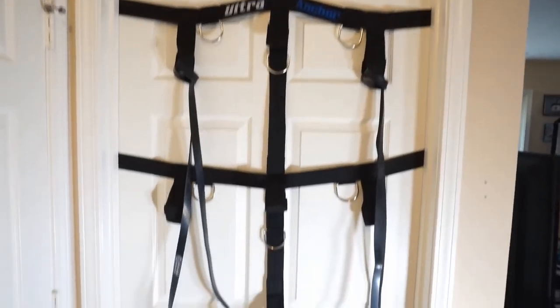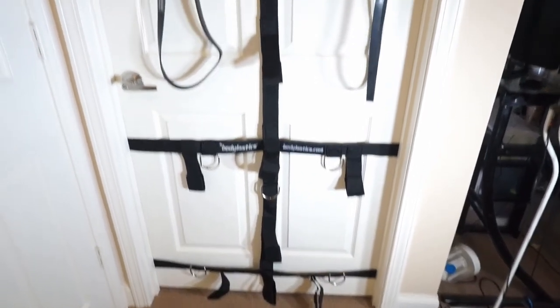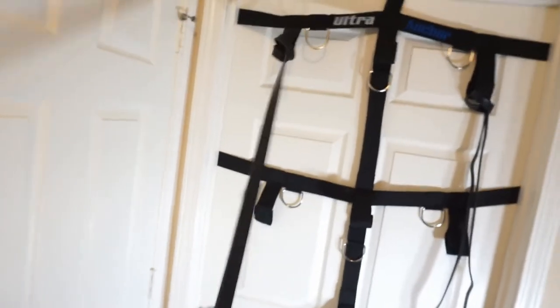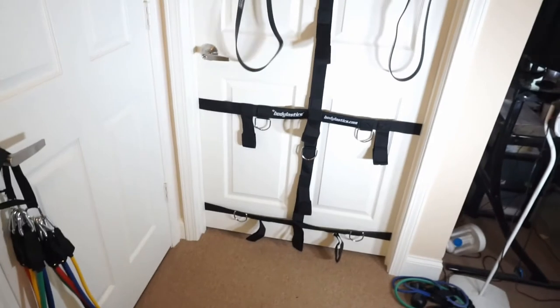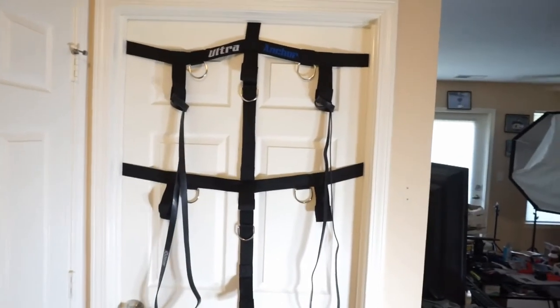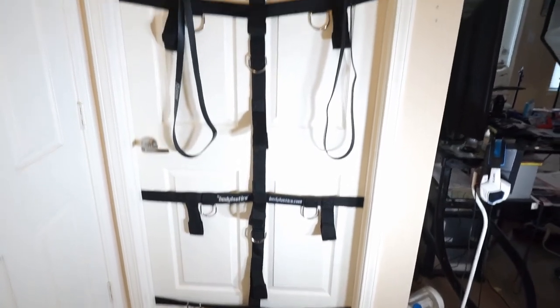Here we go. These are the straps. I could do all kinds of stuff for my chest and work with these elastic bands right here — all kinds of exercise without making any holes in the walls or anything like that. It goes on to this door and I could use this right here, or I could use the regular straps. It's got hooks and everything. That should get me going at times when I can't make it to the gym.